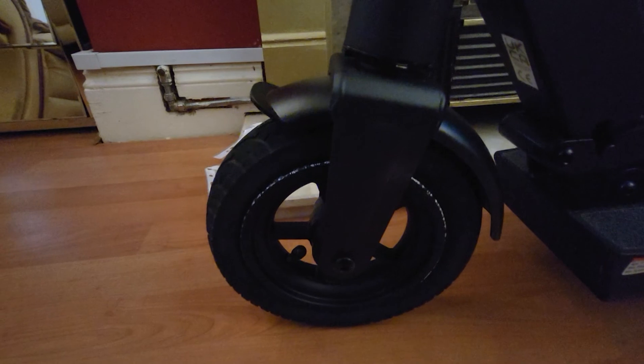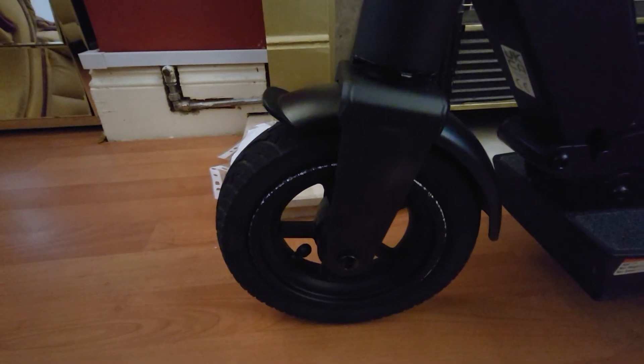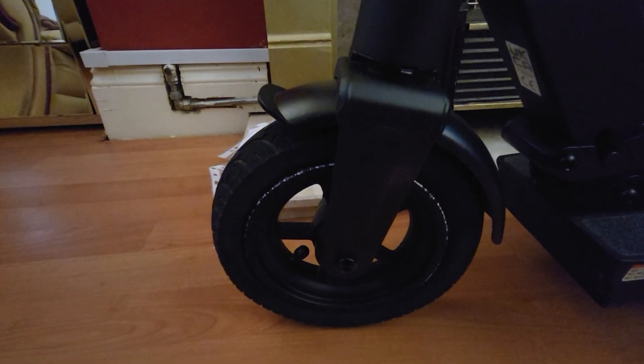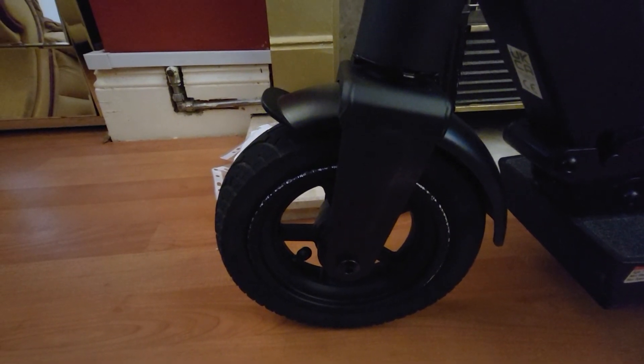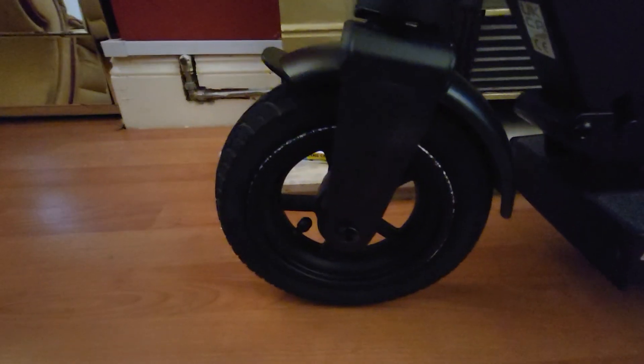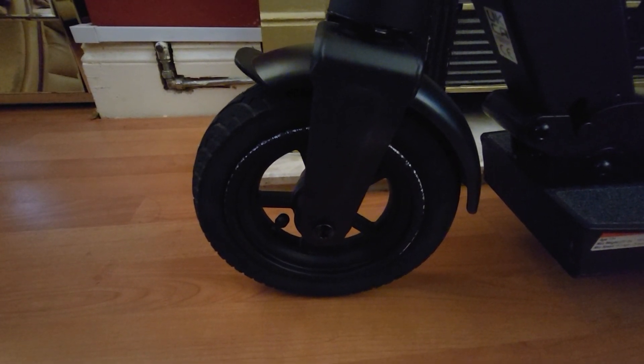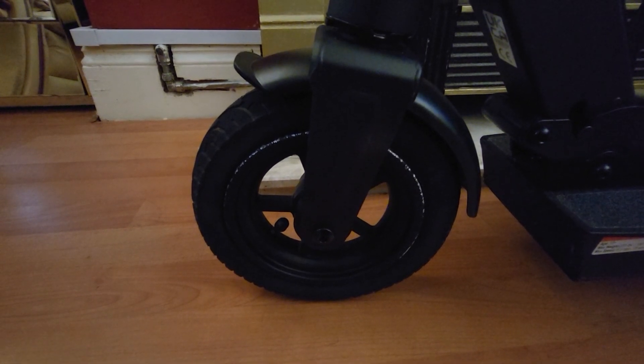So the moral of this video is to ensure that when you're re-pressurizing the tire, make sure that you stay within the recommendation which is stated on the side wall of the tire. So yeah, just be careful with that. There you have it — bye for now.